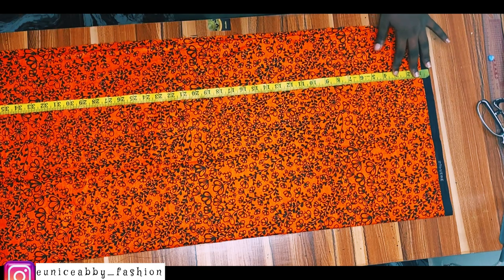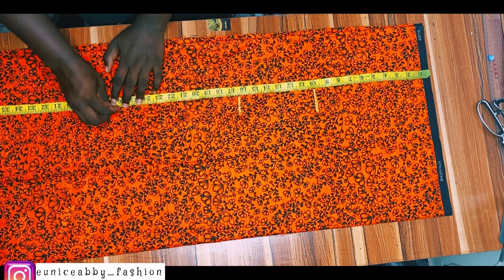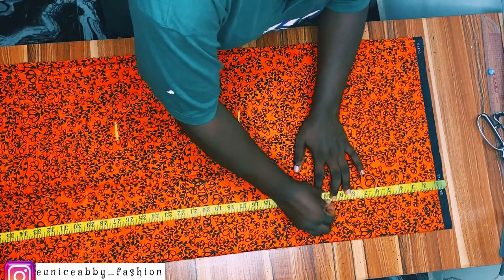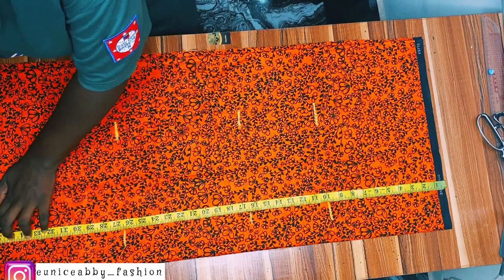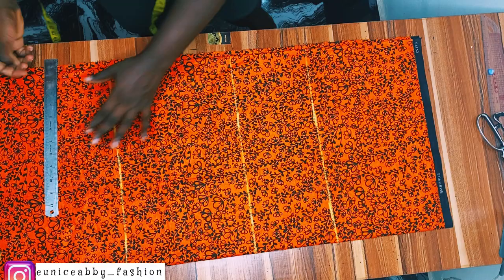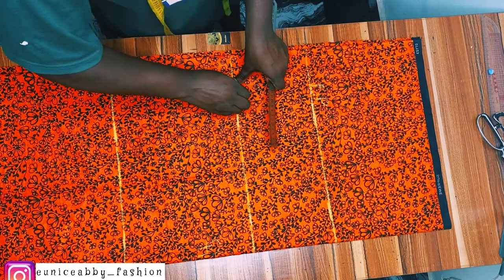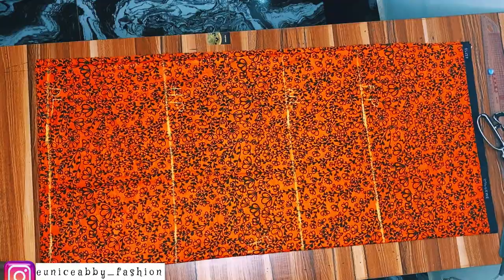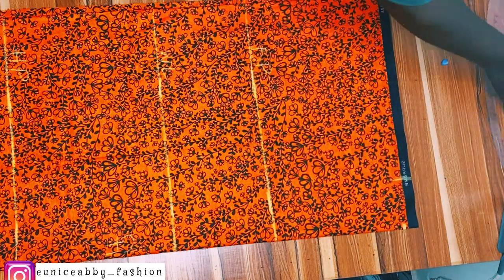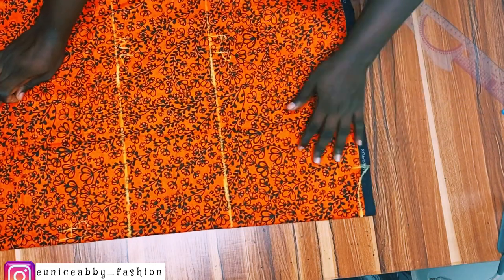I marked my bust point at 10 inches, my waist at 16.5, my hip line at 26.5, and the dress length at 36. I flipped it over and marked the same points — 10, 16.5, 26.5, and 36 — then connected all the lines. I labeled all the lines: center front, bust point, waistline, hip line, and dress length. For the neck, I'm working with a neck width of 3.5 inches; the neck depth for the back is 1 inch, and I connected those points.